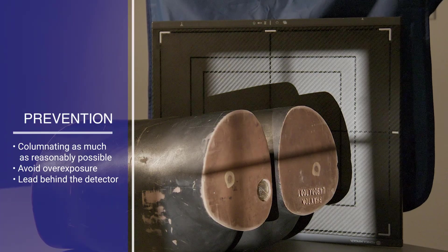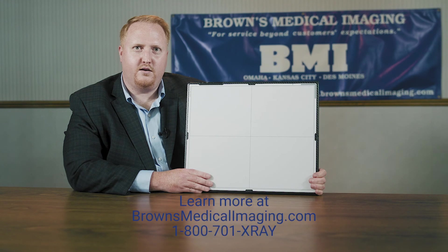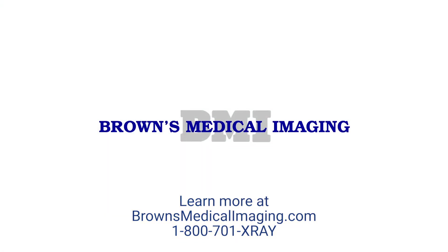If you need more help handling this common issue on your equipment, make sure to visit our website or give us a call at 1-800-701-XRAY.